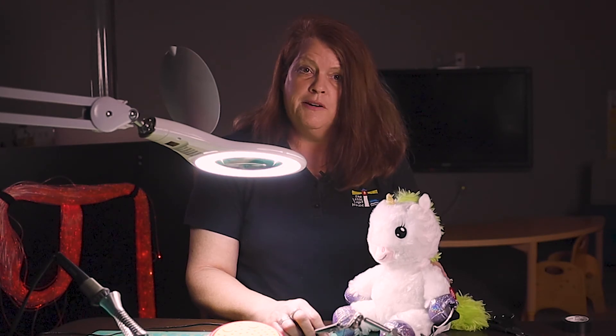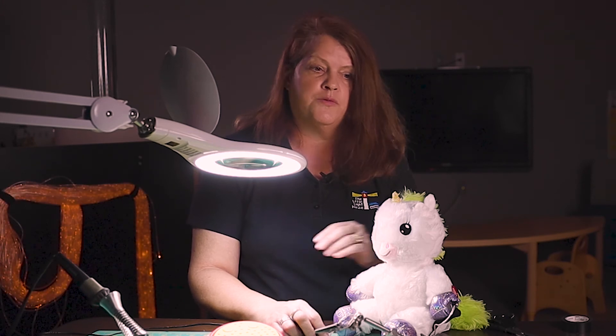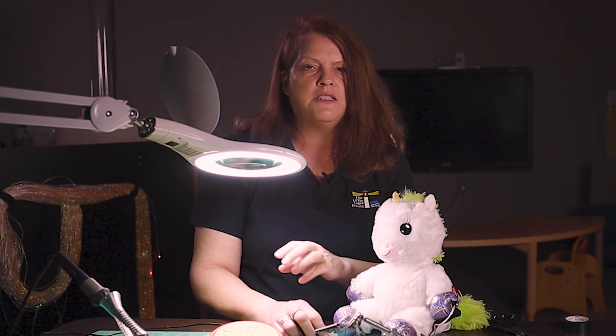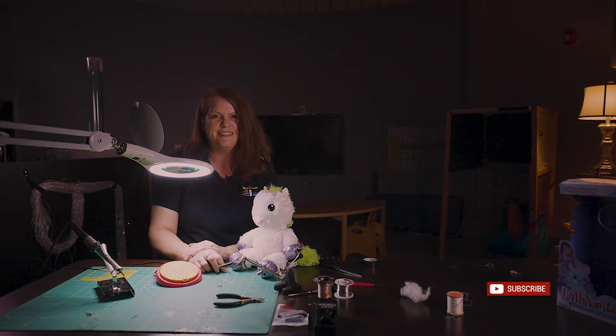We're going to have other videos on how to actually make switches, ideas for switches, for switch toys, and how you can use them — not just for turning a toy on and off, but how you could use a toy car that moves and could knock down blocks, and just give you a lot of different ideas. You just need to subscribe to our YouTube channel and I look forward to seeing you again. Thank you. Bye.